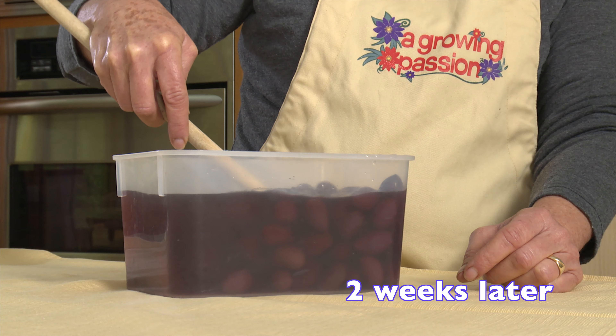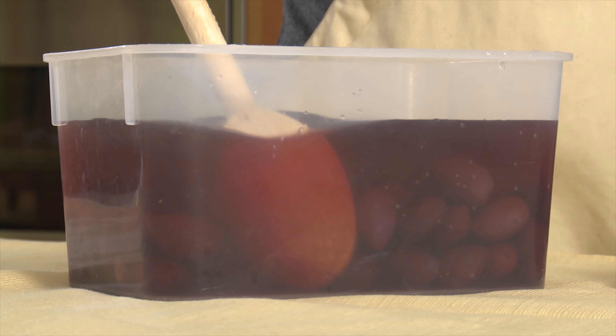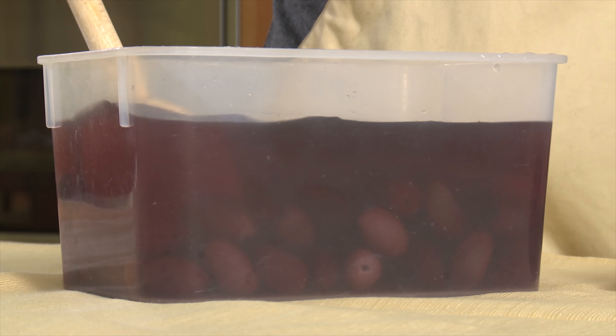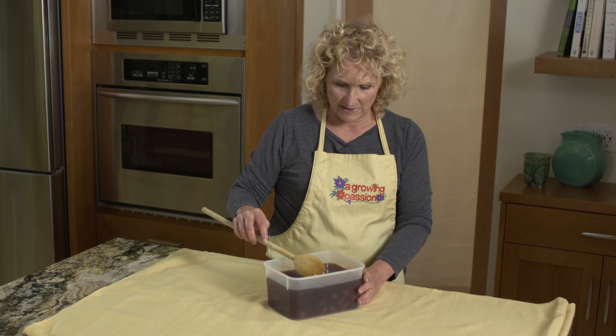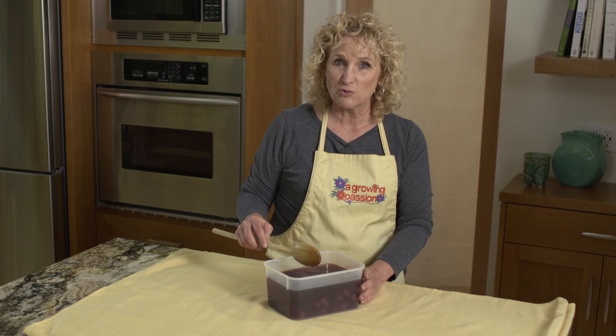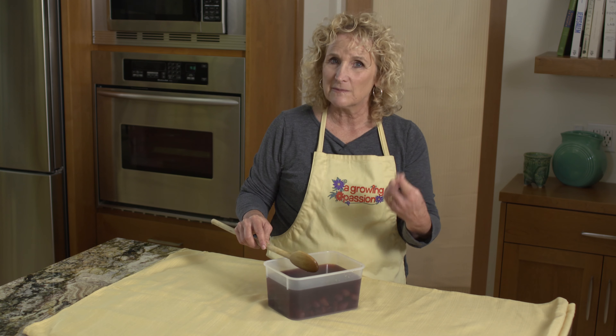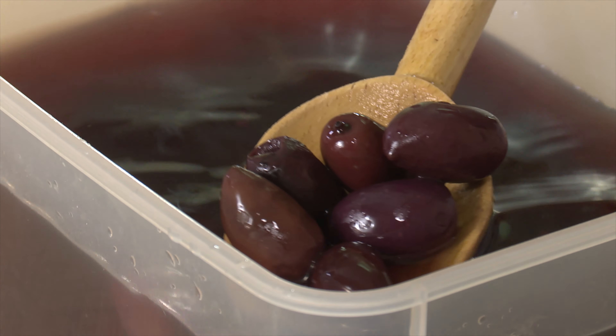The olives have cured, but they're really salty — saltier than I think tastes good. So I put some into this container and added water because I want to dilute the salt back a little bit. I'm going to leave them for a few days, then taste one. If it tastes good, great. If not, I'm going to change the water, put it back in the fridge, and I'll do that repeatedly until they taste just right.